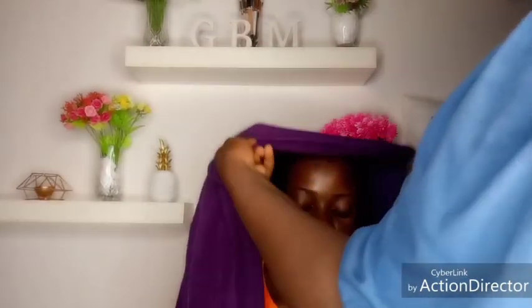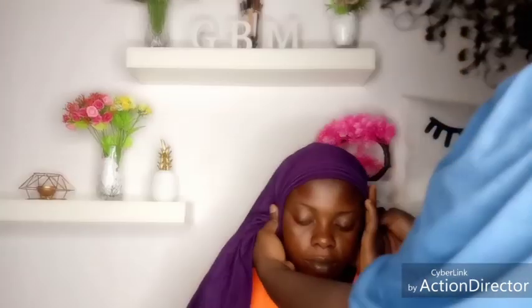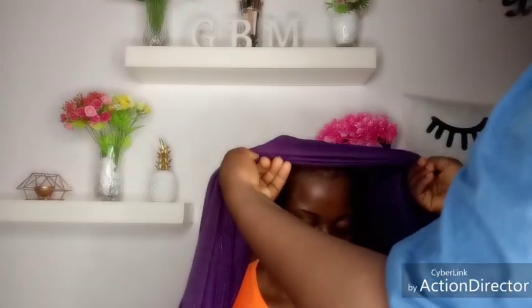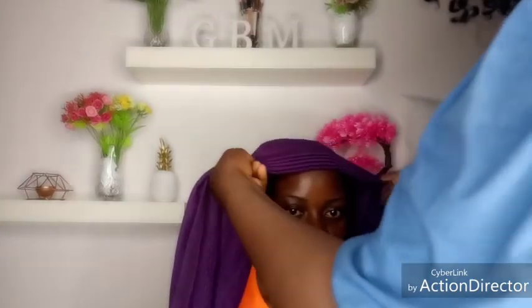Hello my beautiful sisters, welcome back to my YouTube channel. Today's tutorial will be on this trending gillie style that I saw on T-Boy. Some of you will know T-Boy — T-Boy gillie on Instagram. I saw this gillie there and I decided to share it with you, my beautiful sisters.